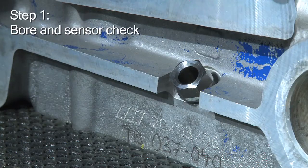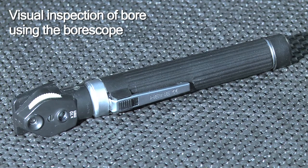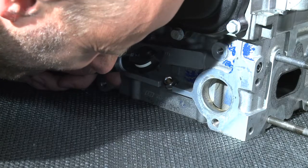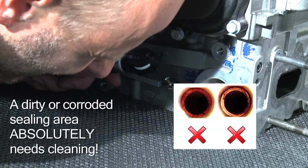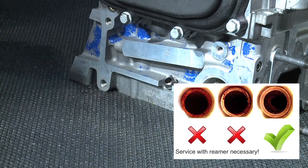Now it's time for step one, the bore and sensor check. The drawing shows the sensor's position in the mounting sleeve. A clean sealing area is most important for a successful installation and flawless function of the sensor. That's where the bore scope comes in. It's absolutely vital to visually check the bore. If the sealing area is corroded or dirty, it must be cleaned using a reamer. Do not accept anything less than a perfectly clean sealing surface.